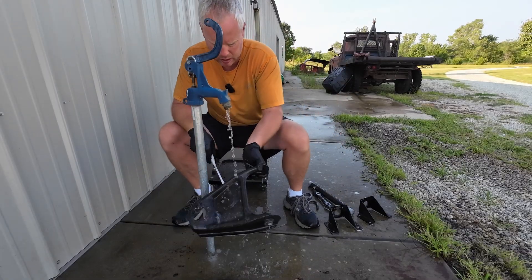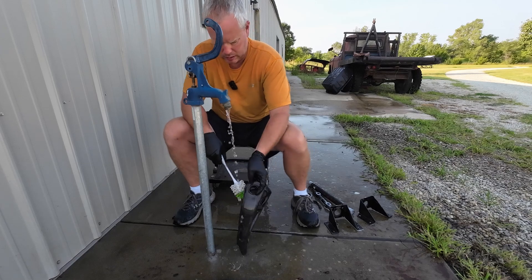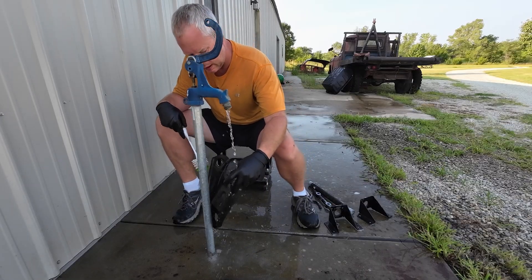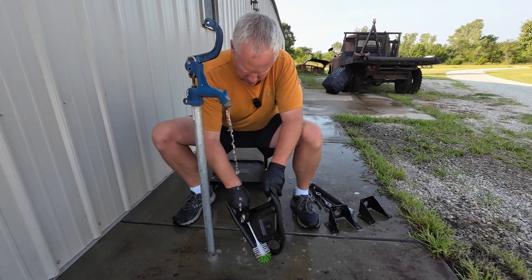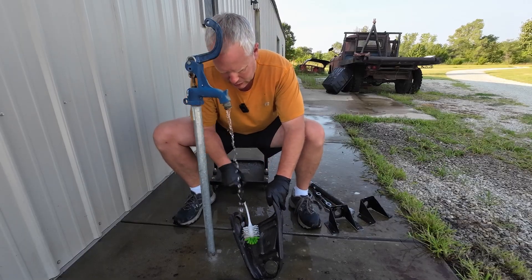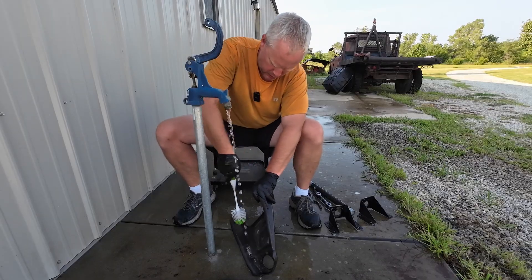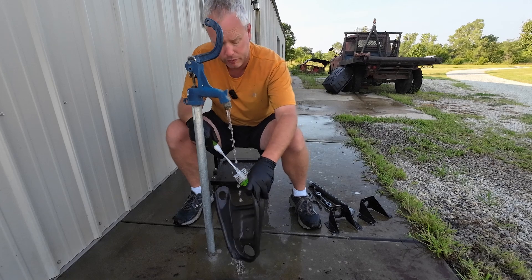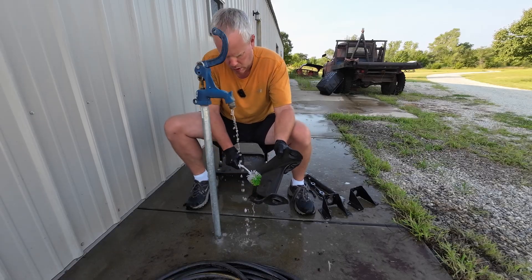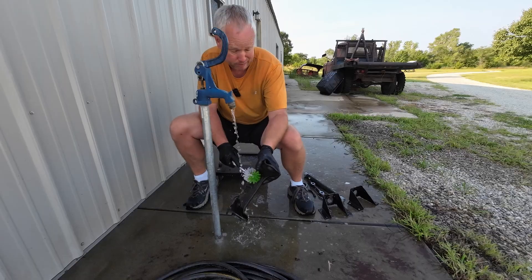I'm ready to get going on this stuff, so I'm going to start washing it down. You just run it under water. I've got a toilet brush, believe it or not — that's one of the best things for getting into these little nooks and crannies to get all of this out. Just give it a good scrub down. After that, I'm going to take it back inside the shop and blow it off with compressed air. This is one of those things you have to remember — this is now bare, raw metal, and if you don't get the water off quickly, it's going to start rusting on you.